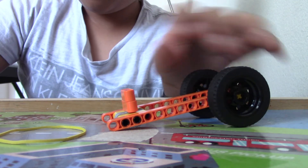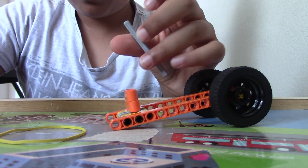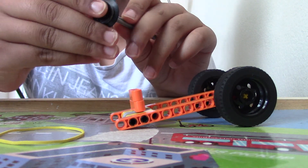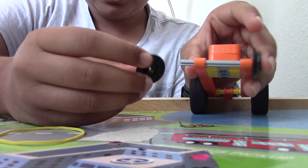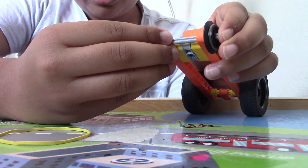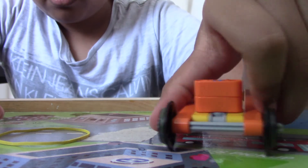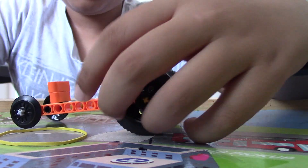Now take a thin axle and take these small train wheels. Put one on one side, make it go through the whole thing, put one on the other side. You want to put this in front of the build like that — put your train wheels on there so it looks like a dragster, since dragsters have really small wheels in the front.